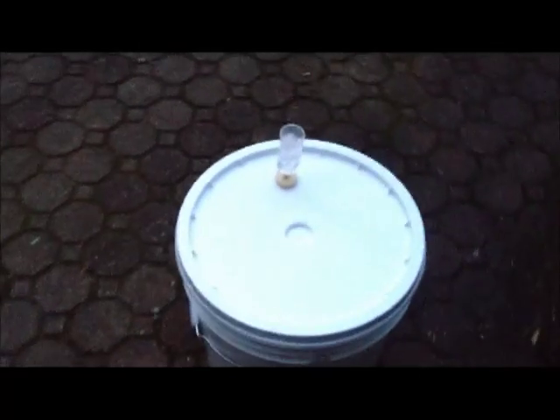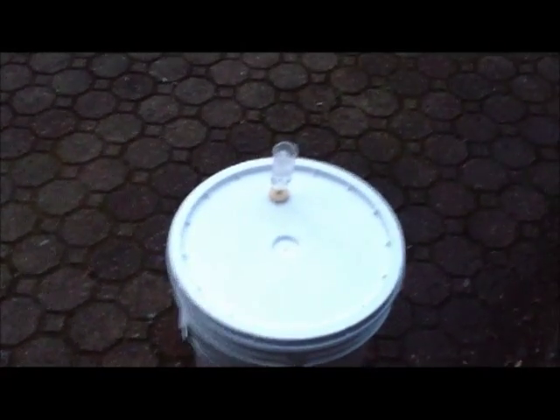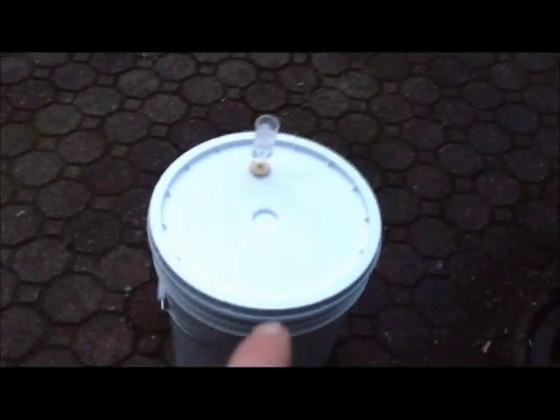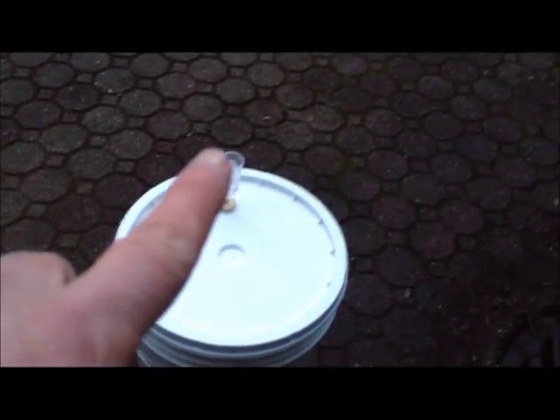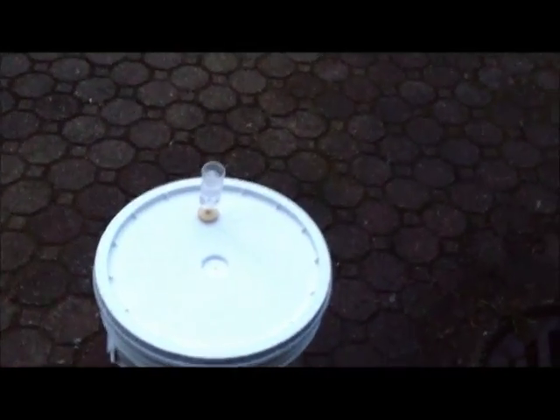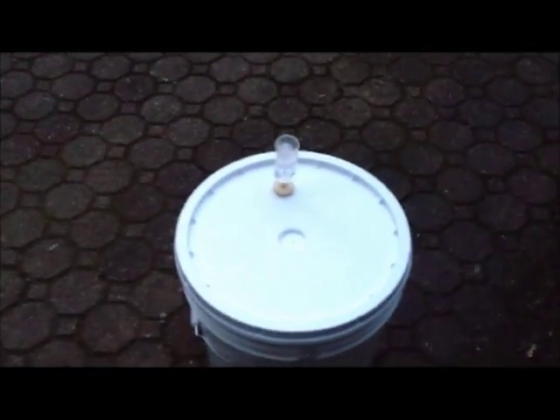The lid is on. The little thing sticking up — that's a fermentation lock. What that does is it allows the CO2 from inside the fermenter to come up and pass through a water seal, and then out. Nothing from outside can get in, so it's a protected environment. We'll see how this goes.